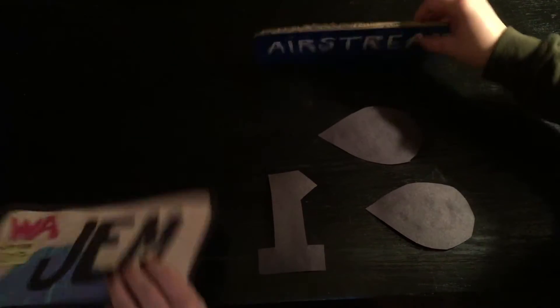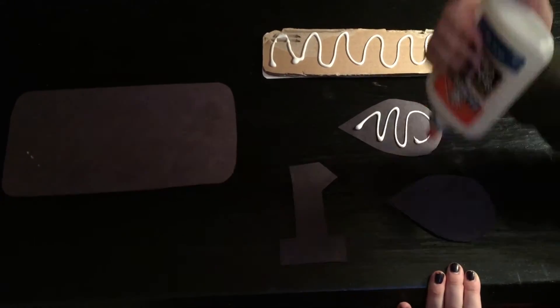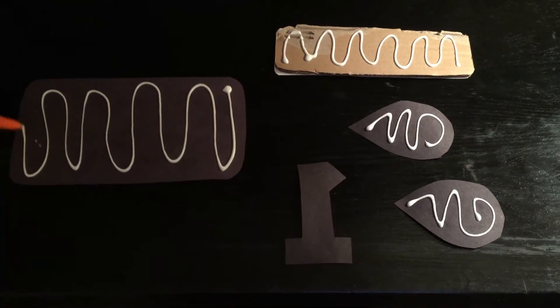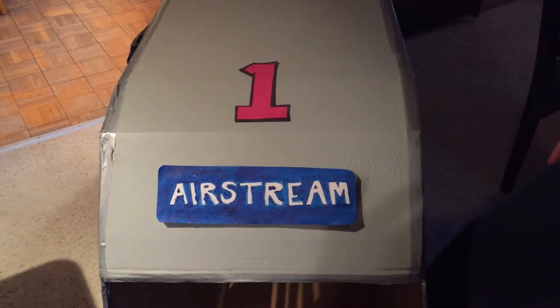I made logos, lights, the classic red number for the front, and a custom license plate. Once you glue these puppies on, you're pretty much ready to roll.